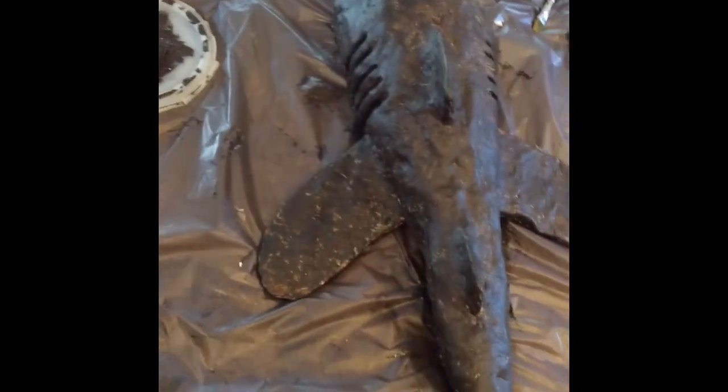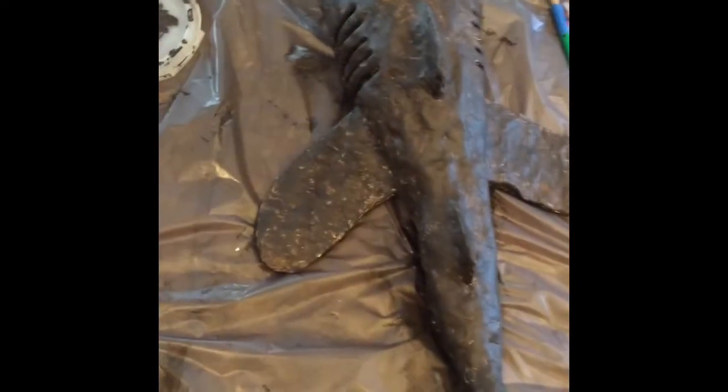My shark project is pretty much done. I hope you've enjoyed watching my video as much as I've enjoyed making my shark. I just want to point out one other material that I used was a trash bag.